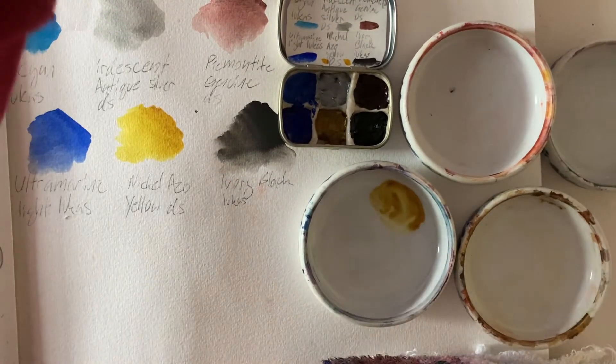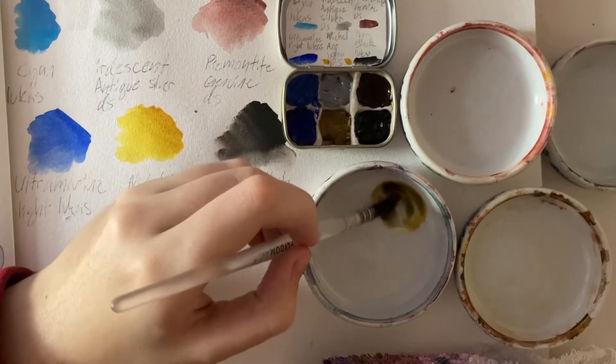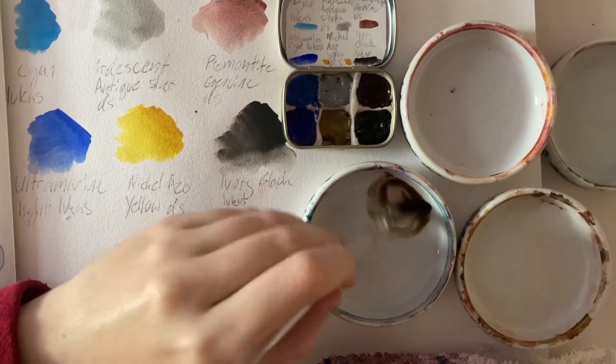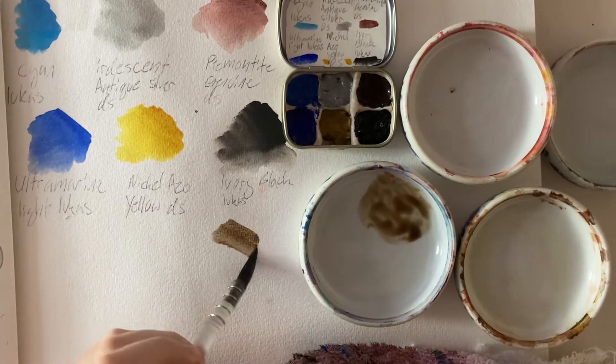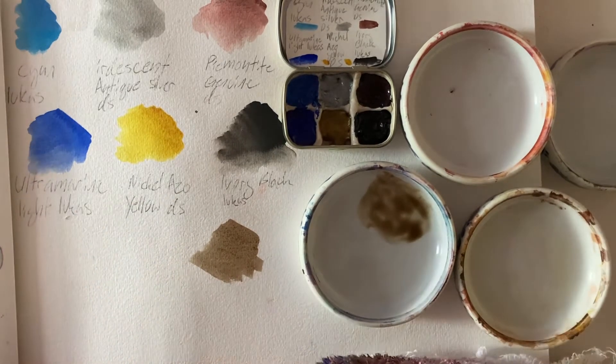So I mix those two, try a little black and a little more of this — maybe it's like a burnt sienna color. And then we have a dark brown. Nice.